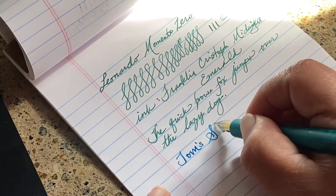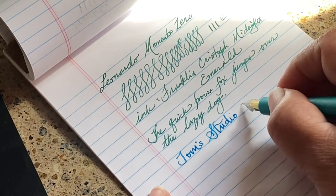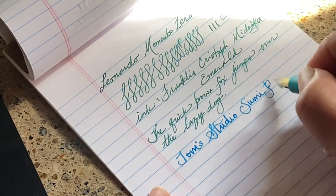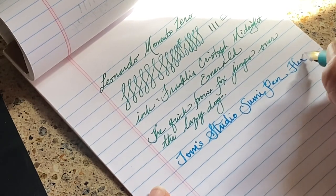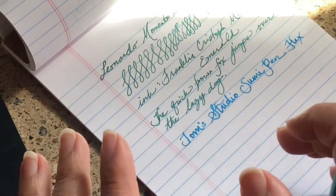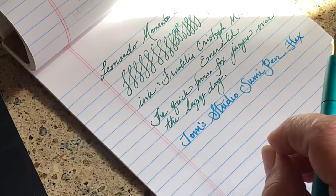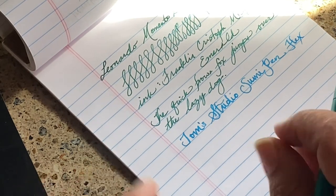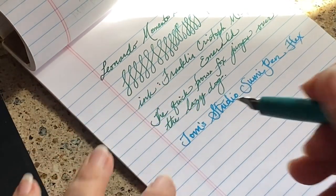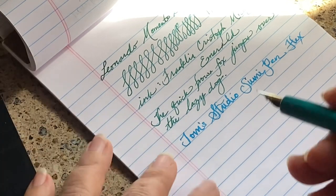Writing 'Tom's Studio' — and I didn't even mention what kind of pen this is. This is called the Sumi pen and it has a flex nib. Sumi is a Japanese ink — I use it a lot for calligraphy with my dip pen or pointed pen. Sumi ink is made from burnt plants, kind of a charcoal-y type of ink. It's often sold in bars or sticks that you crush and add water to. This is called the Sumi pen because of its use in Japanese calligraphy.